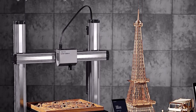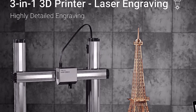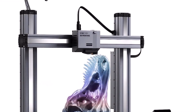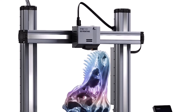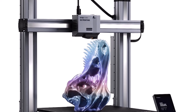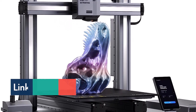The Snapmaker Artisan 3-in-1 does three different things really well: laser engraving, CNC carving, and 3D printing. You'll pay a large premium of $2,899 for this product, and you'll need a huge table to accommodate its 508 x 600 x 600mm frame.